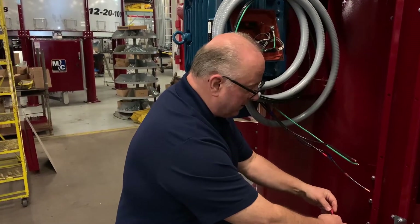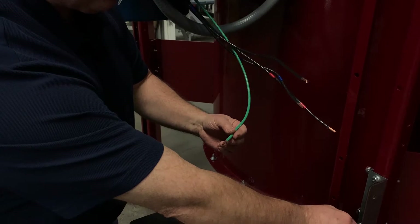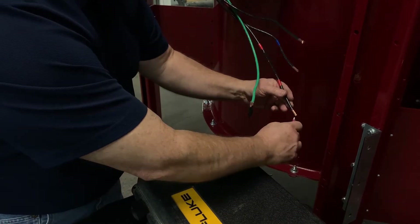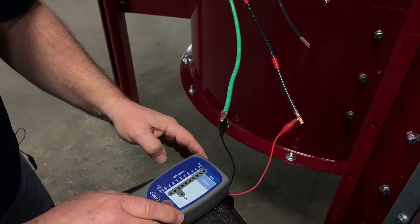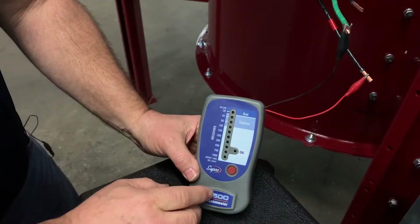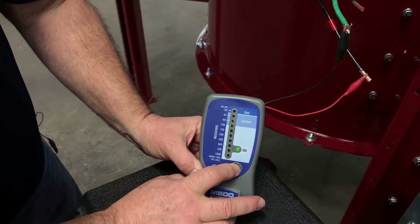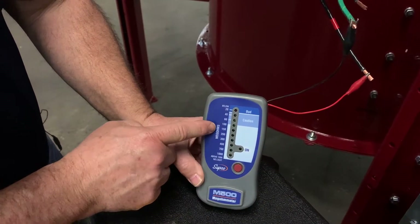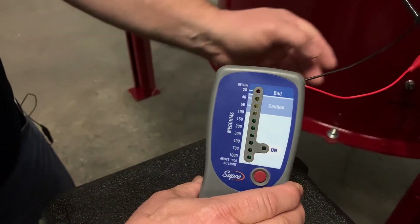We're going to take one lead and hook it to the ground — this could be on the chassis of the dryer, or if you have a ground wire available that's great, but not necessary. This could also be done right on the bottom leads of a contactor. We press it and check the insulation, making sure the other two wires are clear and not touching anything. Notice that it starts up in the bad area and works its way all the way down — that is a good reading. It's above 1000 meg ohms, so the insulation value of this motor is very good.